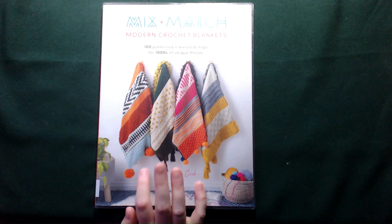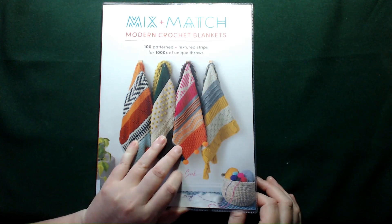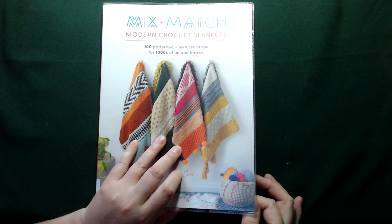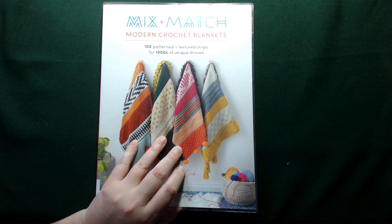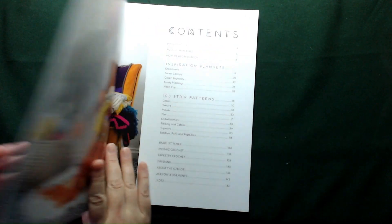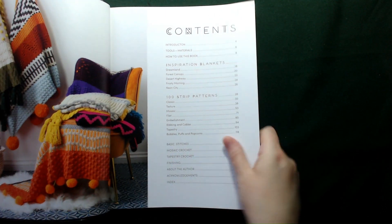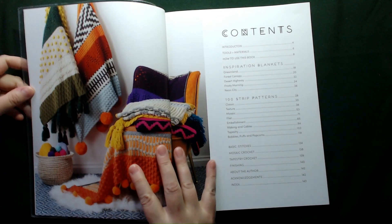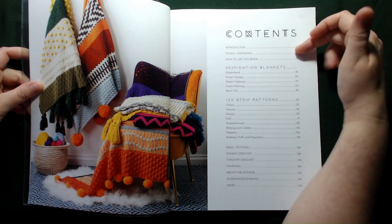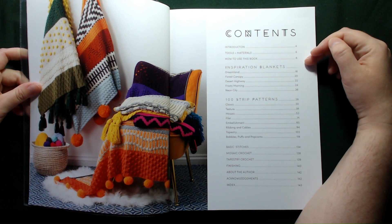So this does sound like a very, very dangerous book — with 100 patterned textured stripes for thousands of unique throws, we could be here a very long time. So let's get straight into the book. First up we have our introduction and then our tools and materials and how to use the book.